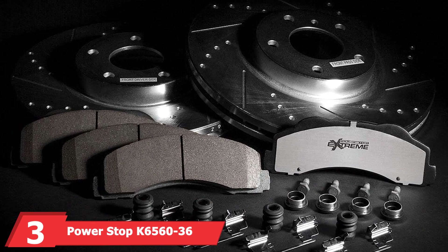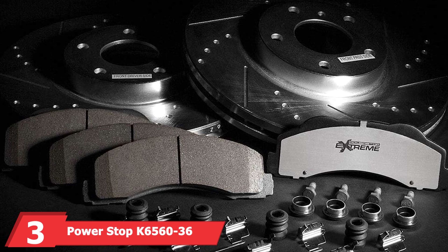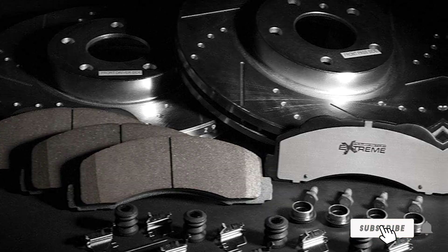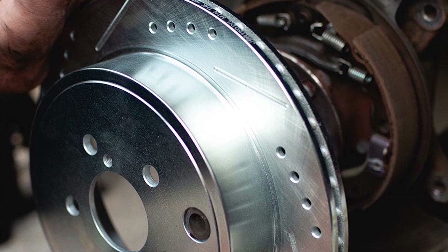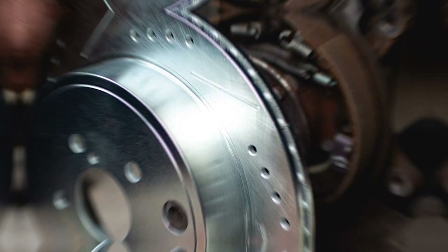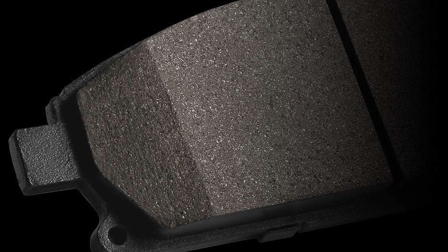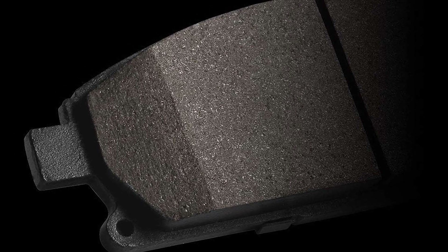Next up at number 3 we have the PowerStop K6560-36 Z36 Truck and Tow Front and Rear Brake Kit. This complete kit includes front and rear carbon-fiber ceramic brake pads and drilled and slotted rotors, providing exceptional stopping power for heavy-duty applications. The design focuses on maximum cooling and dust reduction, ensuring the brakes stay clean and perform efficiently. The high-quality stainless steel hardware and rubberized shims enhance overall durability and noise-free operation.